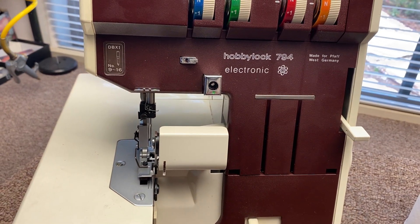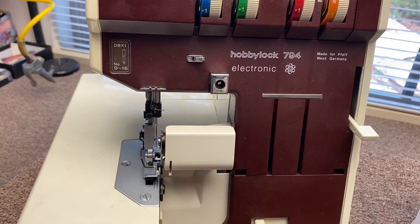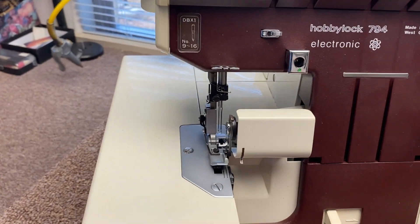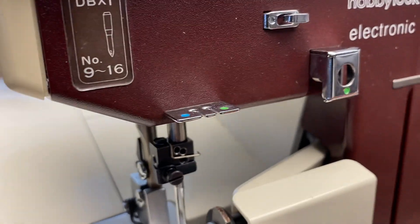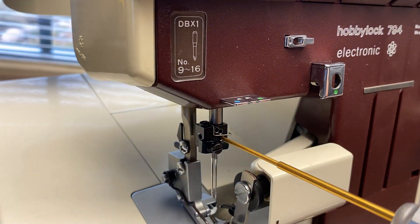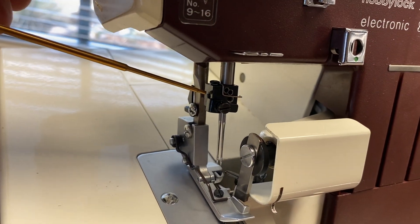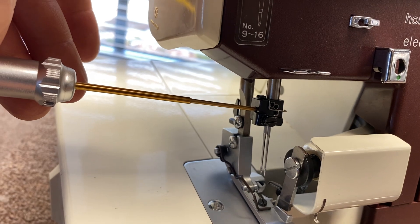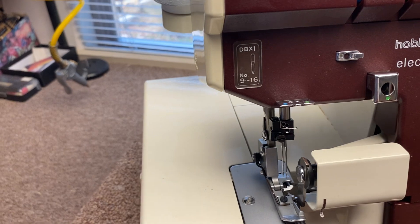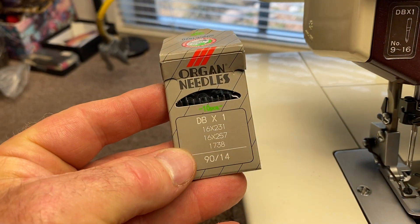This video is on how to thread a Foff Hobby Lock 794. First thing to do is make sure that you have two new needles in it. The needles are changed out using a 1.5 millimeter screwdriver. The right needle is used on that screw and the left needle is used on this one. Make sure they are all the way pushed up and oriented correctly. This is the kind of needle that you use — it's a DBX-1.